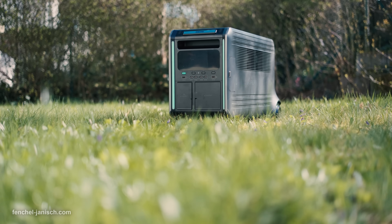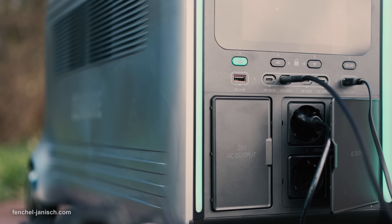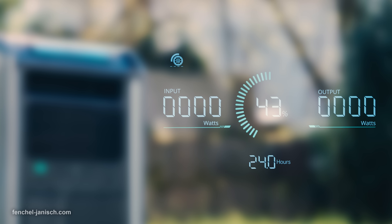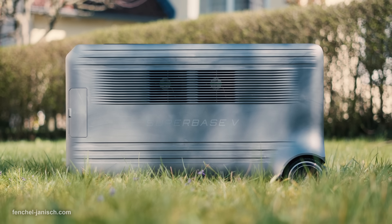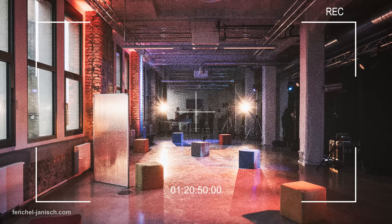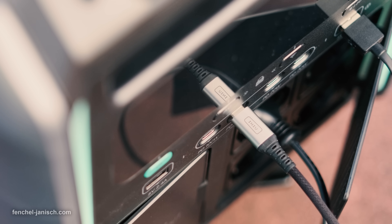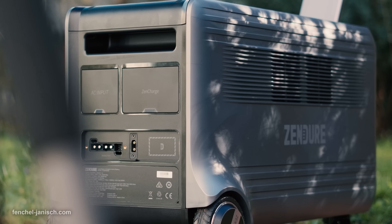The Zendure Superbase V6400 is a premium tool and not exactly cheap, but considering its capacity and variety of features, it can be a useful addition to professional video productions that need long-lasting power supply that can be further extended with dedicated satellite batteries.